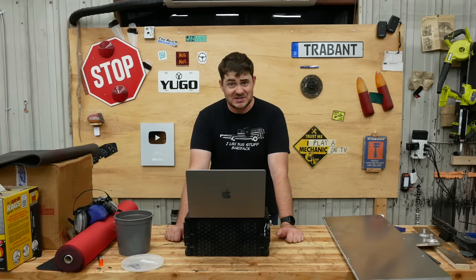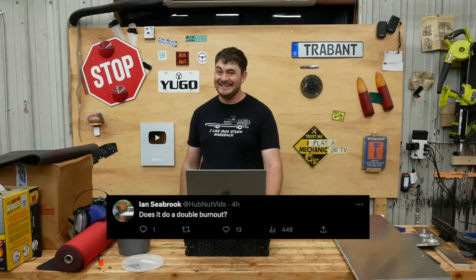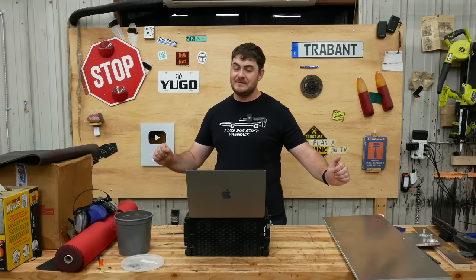We'll start with the questions from that bird website in no particular order. The first question comes from Hubnut — and this is just random chance — does it do a double burnout? Oh yeah, it'll do a double burnout. I have limited slip differentials for both drive units coming today, so once I get those installed, it will be capable of the best burnouts.